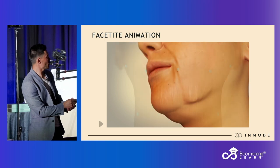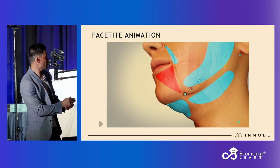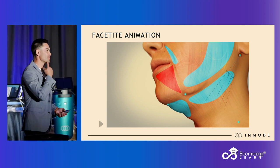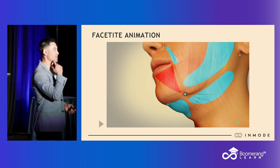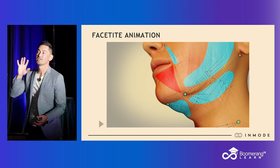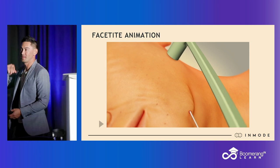InMode says: instead of working from the earlobe towards the danger zone — signified by the red triangle — put a stab incision here and work away from danger. The problem with that stab is it's a pretty visible scar if your patient doesn't heal well — you're placing a scar right on the outside of the jowl in the pre-jowl sulcus. So what I do instead is use the well-hidden earlobe entry point and simply make sure I'm not going past the marionette line.